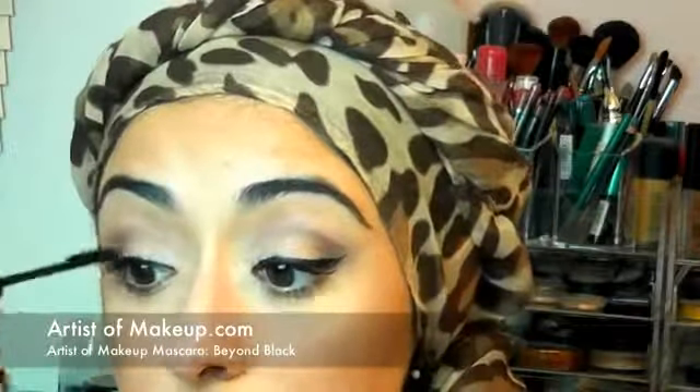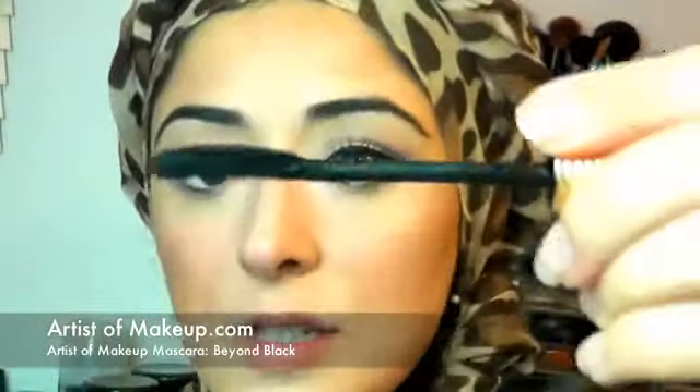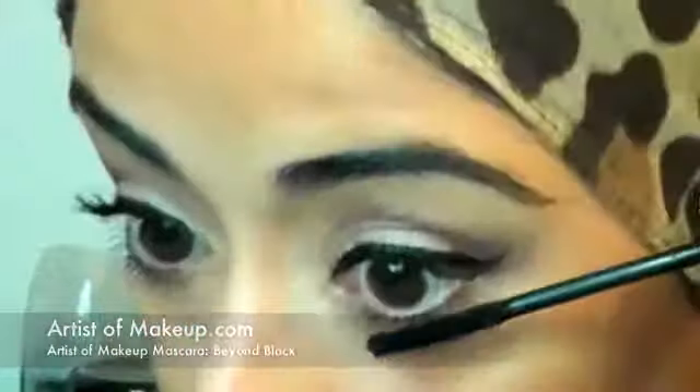I don't know whether to put mascara on the bottom lashes — I quite like the effect of just the top lashes having mascara. Shall we put some on the bottom? Let's go for it. The good thing is with this brush — it's got smaller bristles at the bottom and longer bristles at the top — so it's ideal for bottom lashes.